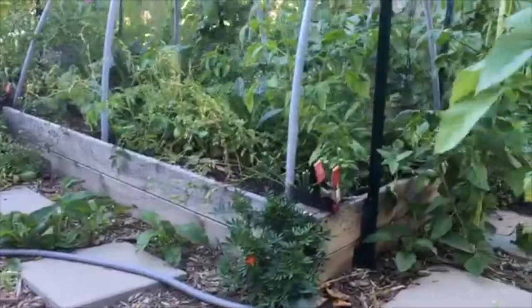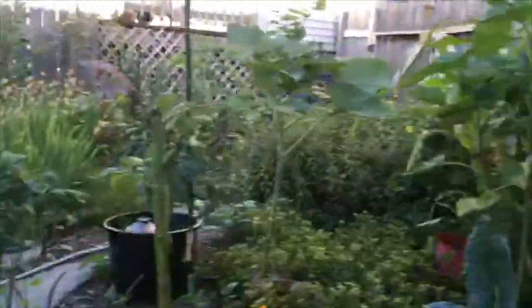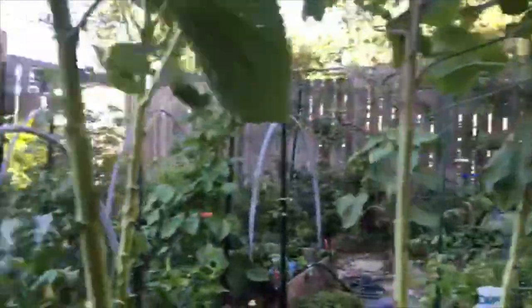So I have two raised beds. This is the one I built last year and I added those hoops. I'm training this cucumber — and just real quick, there's my other cabbage. So back to my cucumber: I don't have any cucumbers yet but there are a lot of flowers and it's growing up the sunflowers.